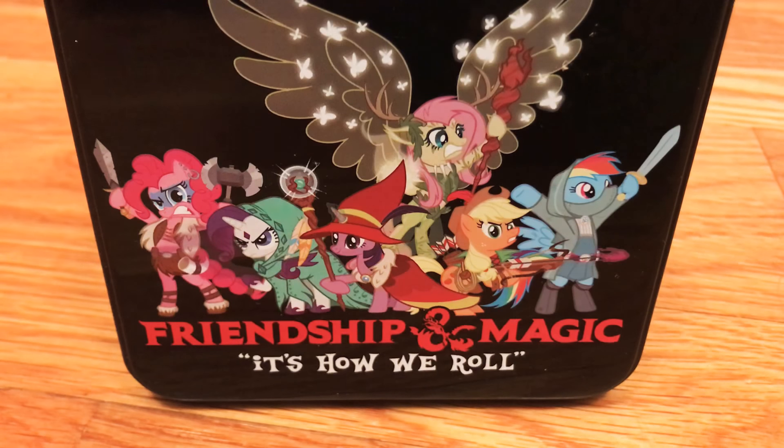Hey everyone out there in Tumblr land, this is Battle Crazed Axe Mage. I was talking about dice reviews on my blog earlier and it's like 1 a.m. I got tired of watching Gravity Falls so I figured why not give it a try — just a dry run and get used to talking on camera. I said reviews but honestly it's just going to be me rambling about these dice.